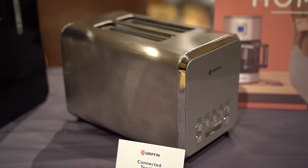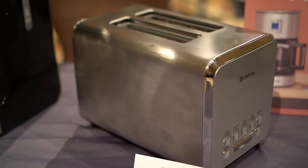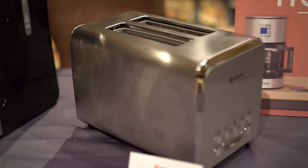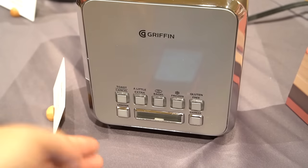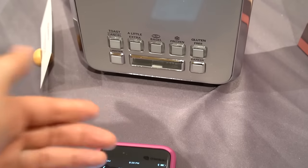Nicole Scott here from Mobile Geeks, taking a look at a smart toaster by Griffin. It's a connected toaster that toasts all different sizes of bread. What's neat about it is there are buttons where you can choose extra light, bagel, from frozen, gluten-free, lighter, or darker.